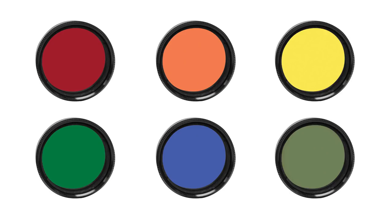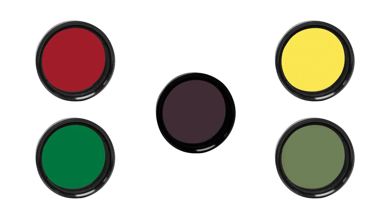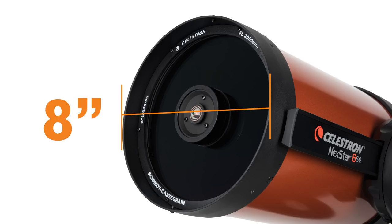You can also try stacking colored filters to enjoy the benefits of multiple filters at the same time. We recommend using a telescope with at least 8 inches of aperture if you want to stack filters to keep your views bright.